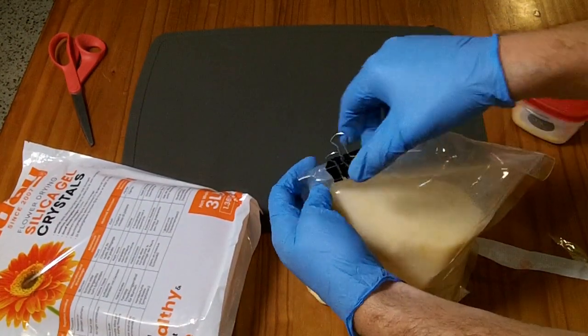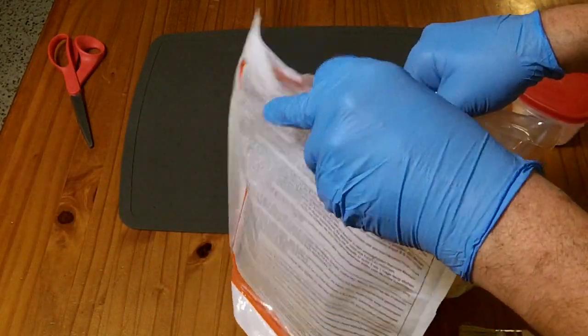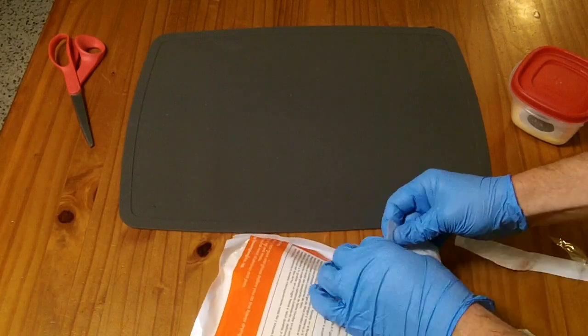I like using a binder clip to seal this off. It's not fully airtight, so you definitely want to put it back in this bag and zip the ziplock on this bag as well after burping the air out. But the binder clip will do a pretty good job of keeping the crystals from escaping.